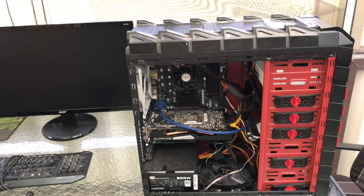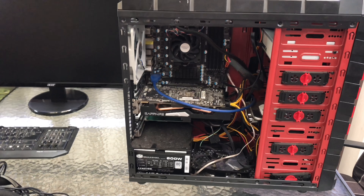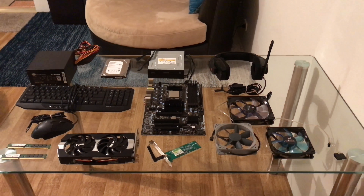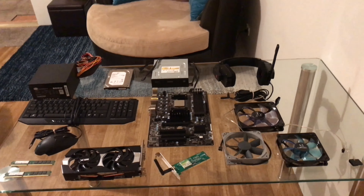I'm usually an Intel person but AMD is another challenge, we'll see how we go. Okay guys, I'm back now - this has been a while, it's been a few hours, but I've finally taken it all apart and completely cleaned everything.